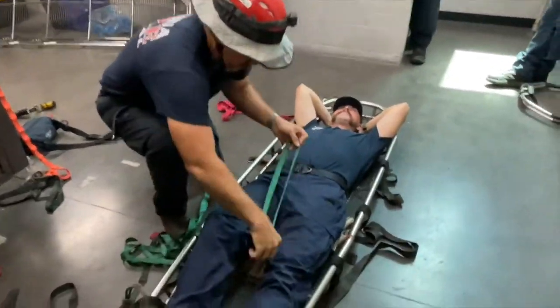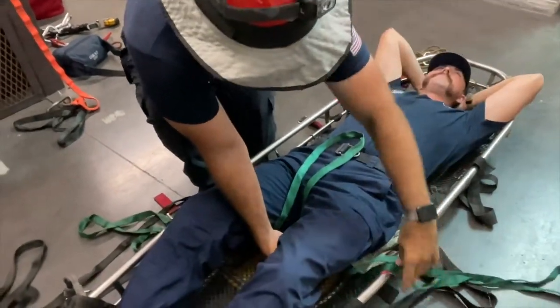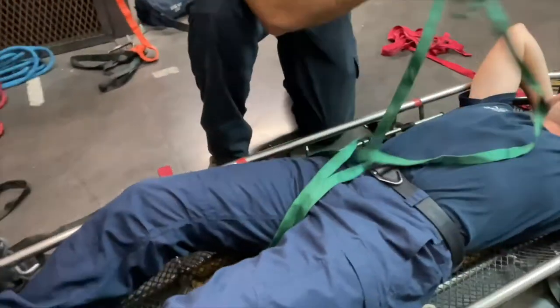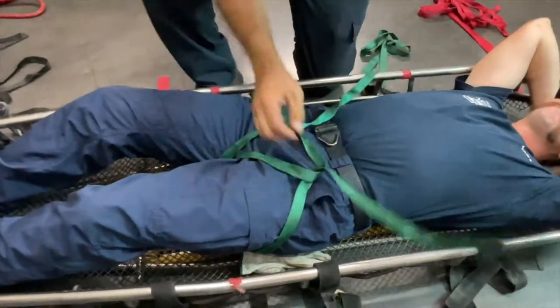Start with a bite in the middle of the green webbing. This bite will come up in between the patient's legs with one tail going underneath each thigh. Then weave both tails through the bite you made to start the harness.